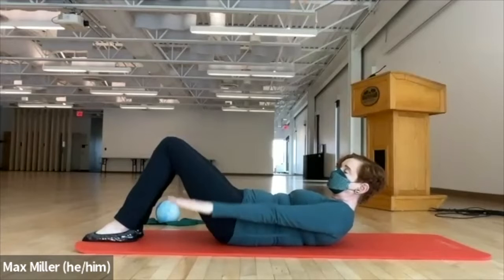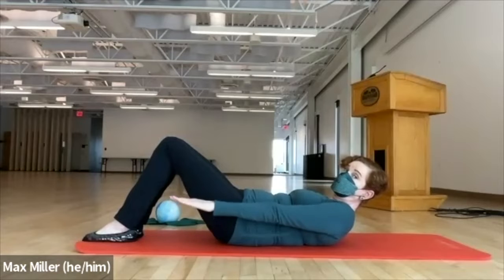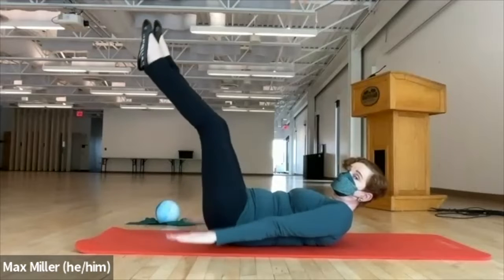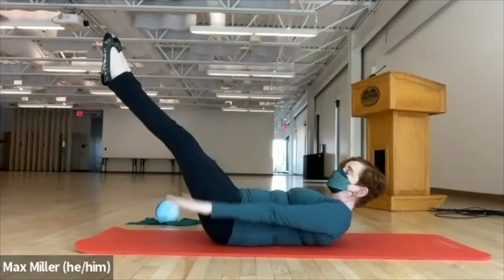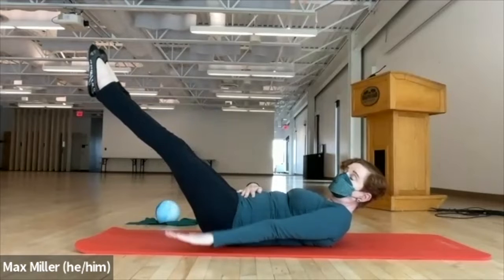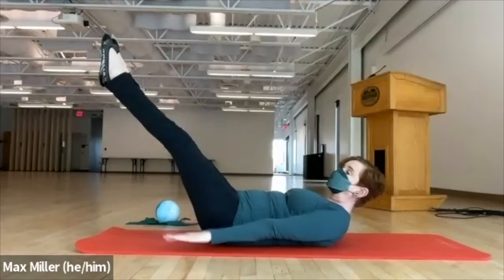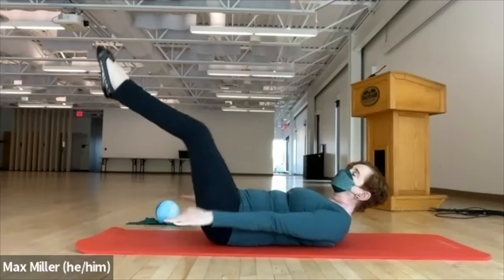An easier option for the shoulders and neck is to take a ball behind your upper back or underneath your head, to keep the feeling of rounding the spine forward at the upper extremities. Choose your angle — you don't have to stay with one choice, you can change. Eventually the legs go to a place where you really feel the low abdominals start to work hard. Keep breathing, completely filling the lungs with the inhale, emptying with the exhale. Let's go for one more breath, squeeze the fingertips tight together, then pull the knees in.